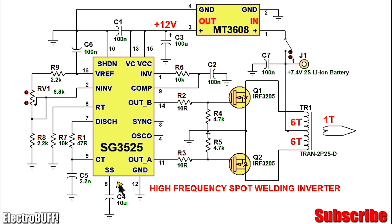Pin 8 is for soft start and you connect it to ground through a small electrolytic capacitor as shown. This will ensure that initially when the circuit is powered, the output PWM will increase in duty cycle from 0 up to the set point defined by the error amplifier. This basically minimizes the initial stress on the switching MOSFETs.